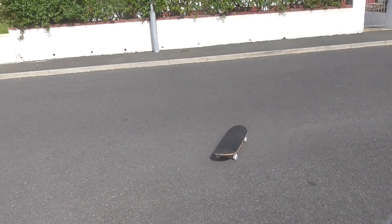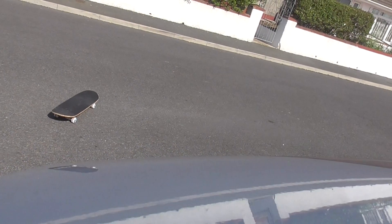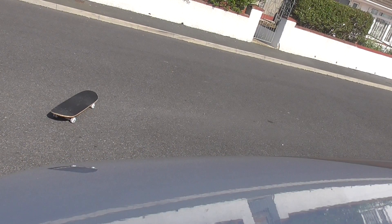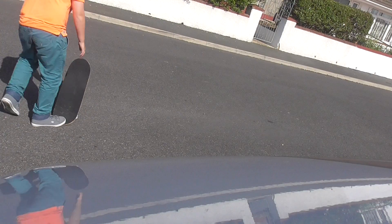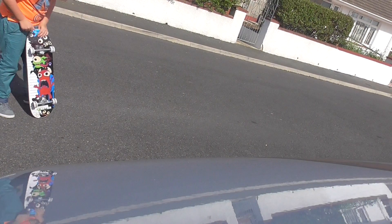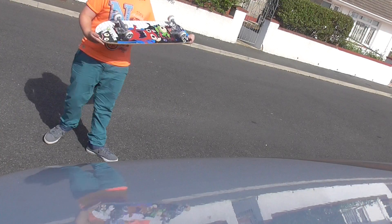Welcome back guys to another video. Today we are going to do — we did a video about this. And today I'm just going to show you my board and I'm going to do a gnarly because I can really do a gnarly.